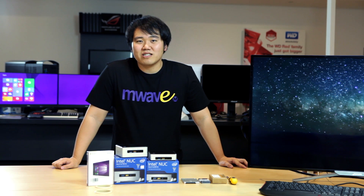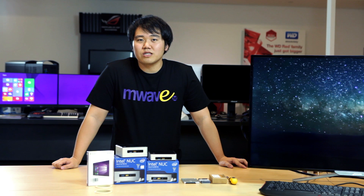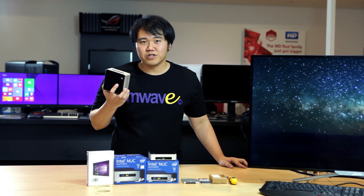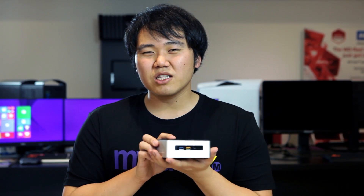Hello and welcome to M-Wave. My name is Chase Lee and today I'm talking to you about the new Intel Next Unit Computing range, the NUC5i7RYH. Imagine a computing device powerful enough to show stunning visual effects with solid performance rates, and it's also very small in size.